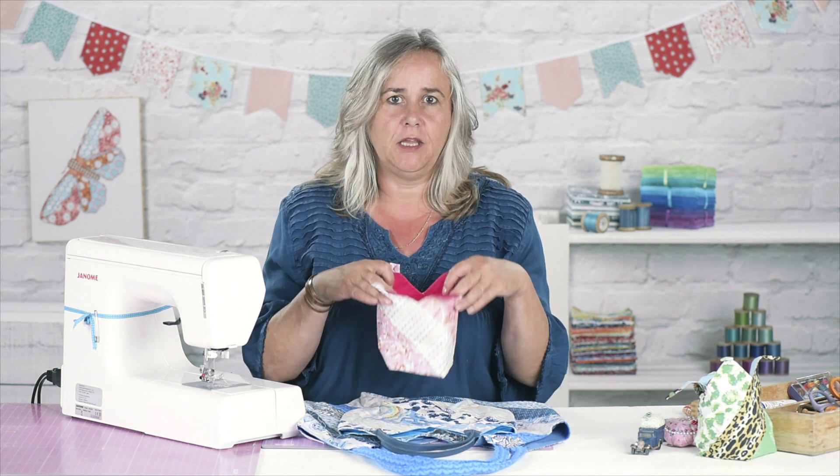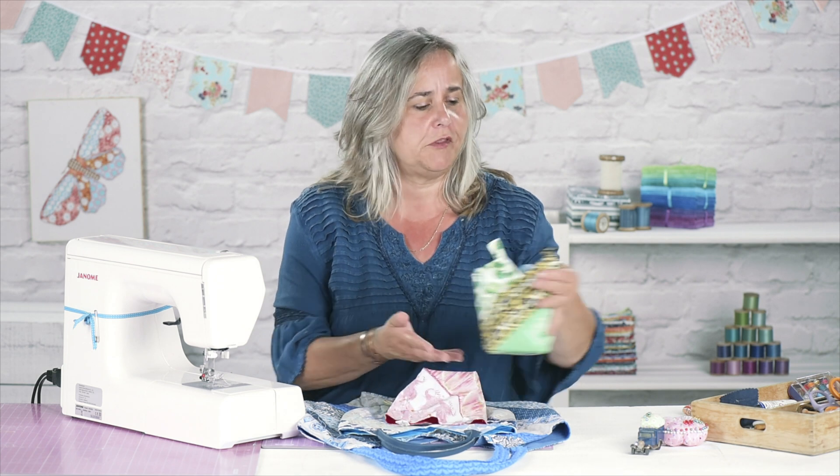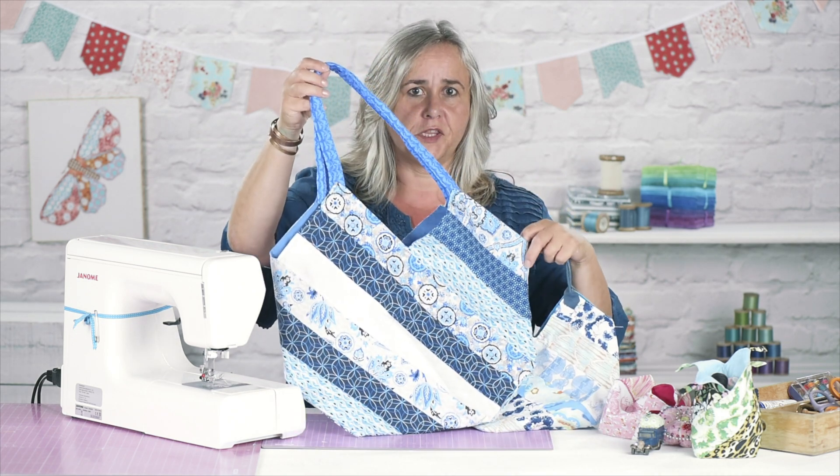So you can make it in a small size, which is great for holding bits and bobs like cotton reels. You can make it small handbag sized, or you can make it large shopping tote sized.